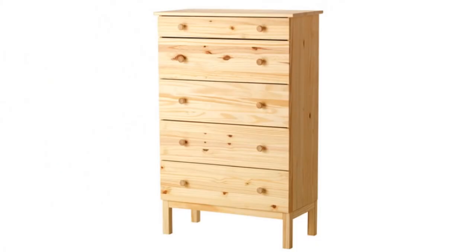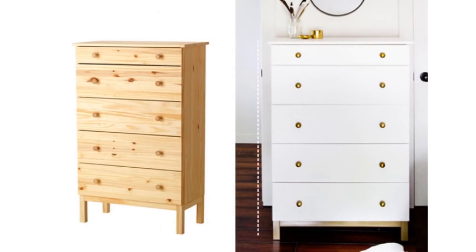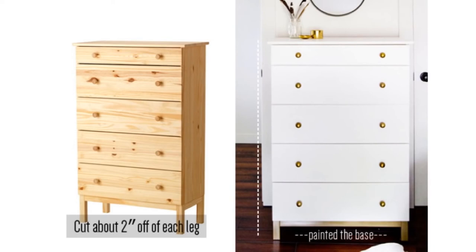Hack 14: Change a Tarva chest into a glam dresser. 1. Paint the bulk of it white. 2. Cut about 2 inches off each leg to make it proportional with the room. 3. Then paint the pieces with metallic gold spray paint. Last step: swap out the wooden knobs for brass ones in an antique brushed finish.